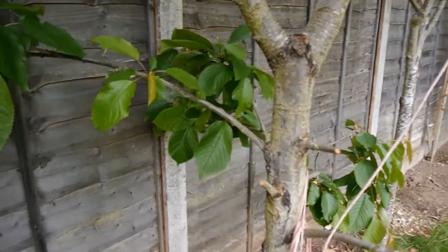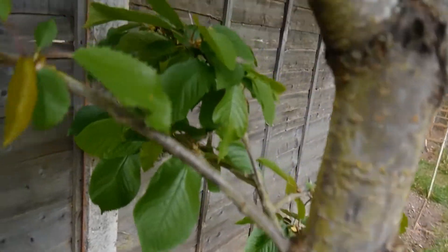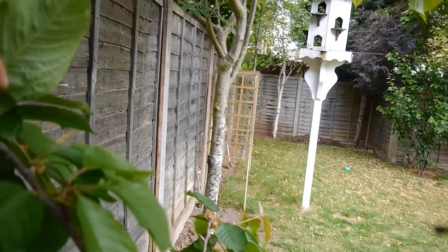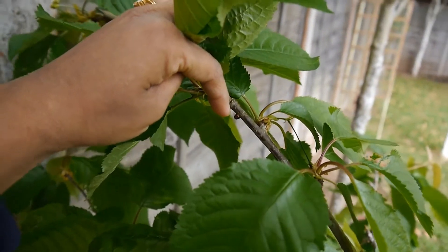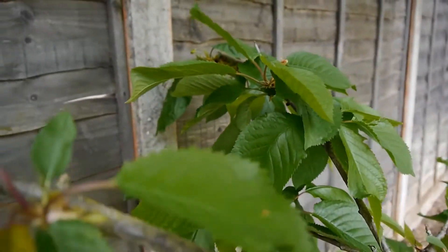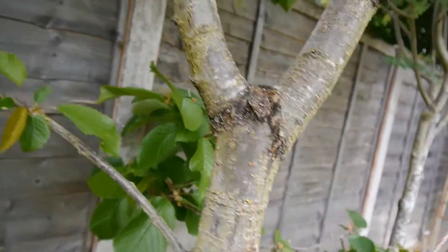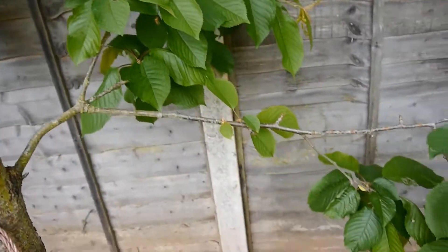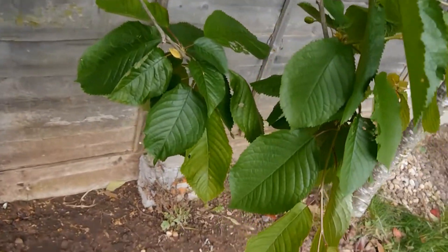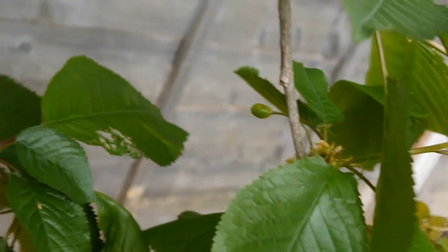And one more is here — if you can see, let me show you. This one here. You should look for these things on your tree and try to remove them. Just scrape it off the tree as soon as you see them, as early as possible, so that it helps in keeping the disease away from the tree and your fruit will develop just fine.